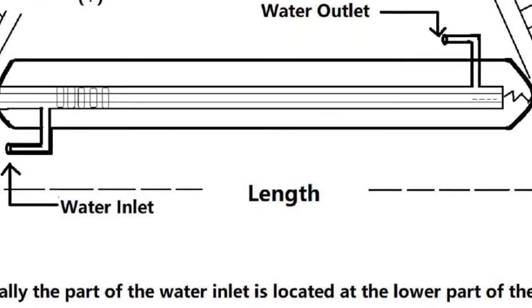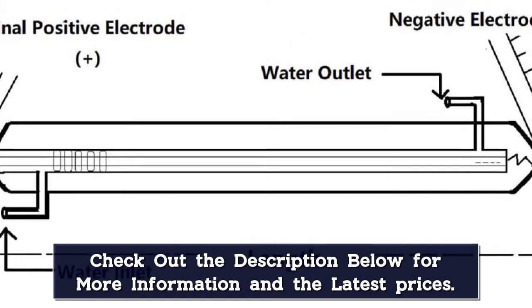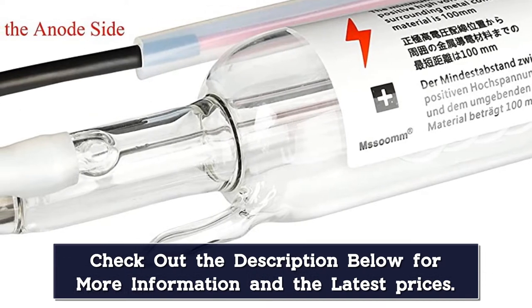To get support, message through Amazon. The output laser is in TEM00 mode, which has high spot concentration and high energy density, as well as a good and stable spot, making the laser machine perform better.